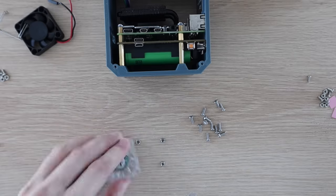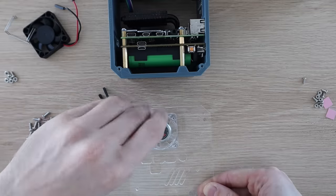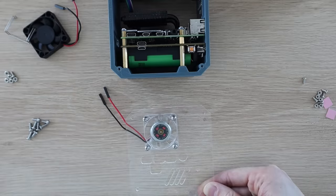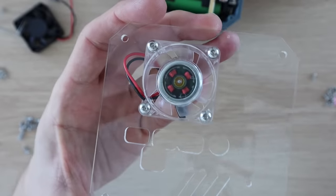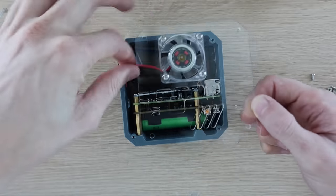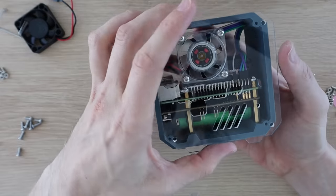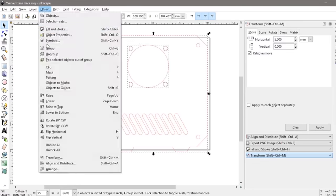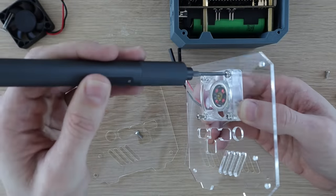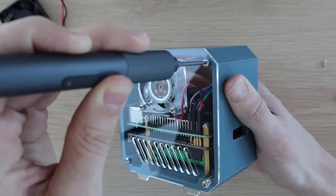I mounted the fan onto the side panel by pressing some M3 nuts into the pockets on the fan and then screwing the fan into place with some M3 by 8mm button head screws. I then tried to fit the side panel, but at this point I saw that the ice tower was wider than the standard ice tower and clashed with the back of the fan, so I had to redesign the side panels to move the fan to the other side. I then mounted the fan onto the other side panel and screwed the side panels onto the case using some M3 by 8mm screws.